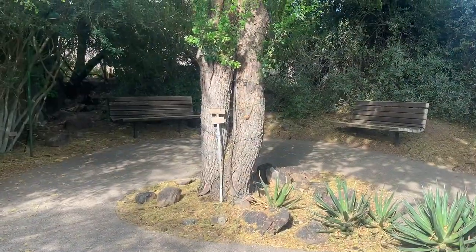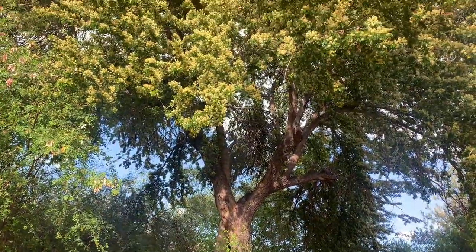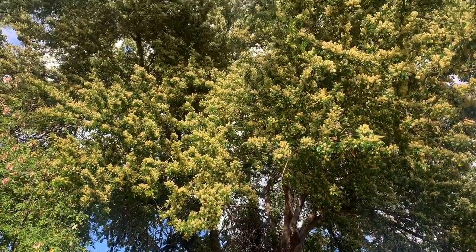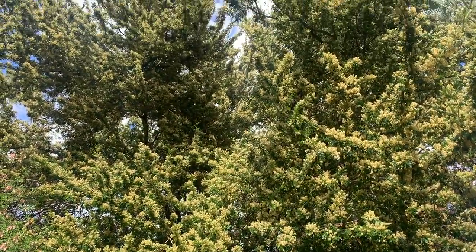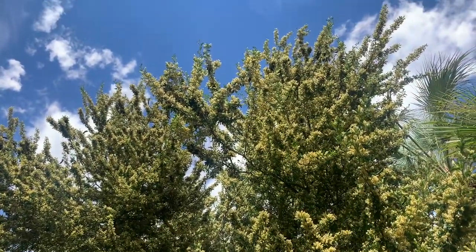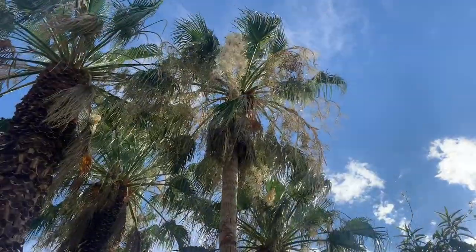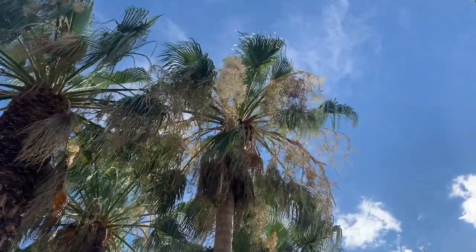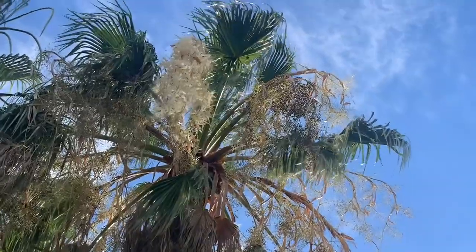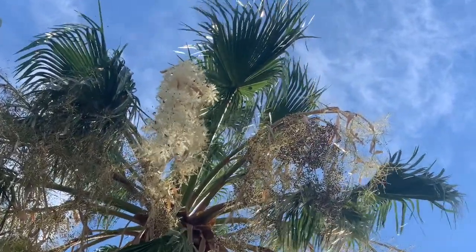This is a Texas ebony — oh my goodness, look at that pollinator feast! Holy cow, and it smells amazing. These palms are blooming too, and the activity flying around on the flowers is amazing.